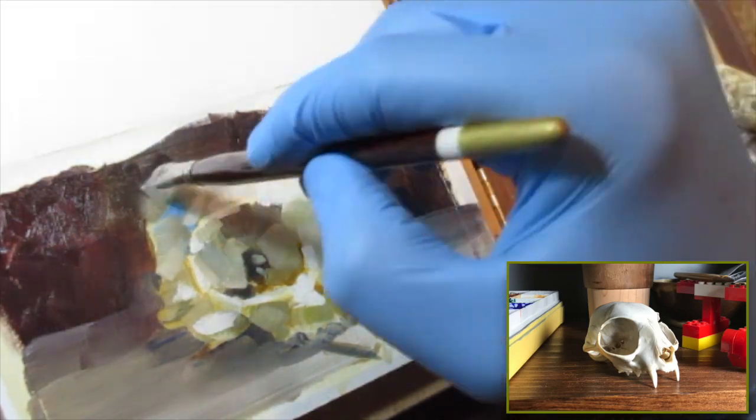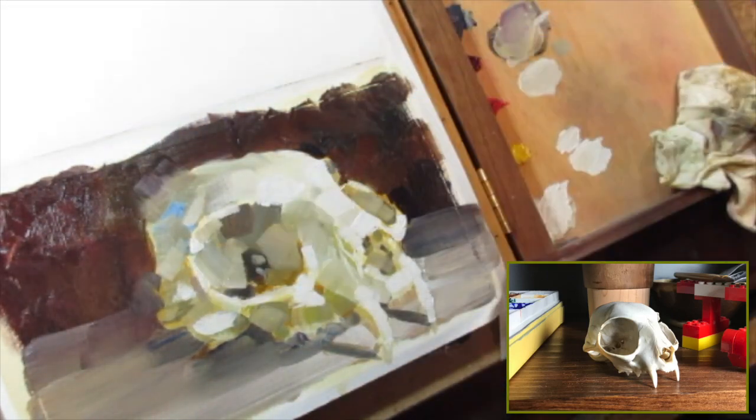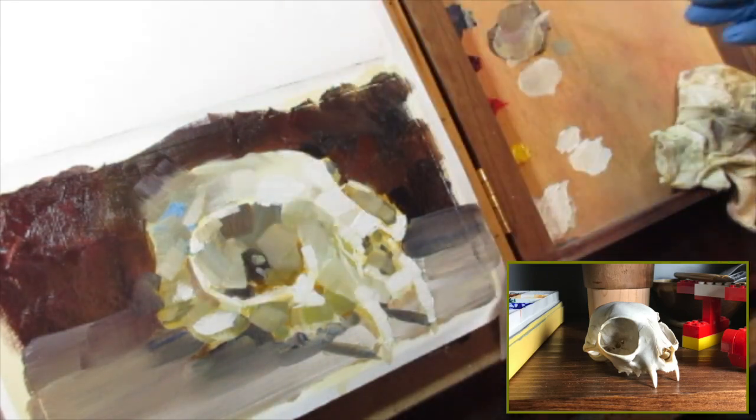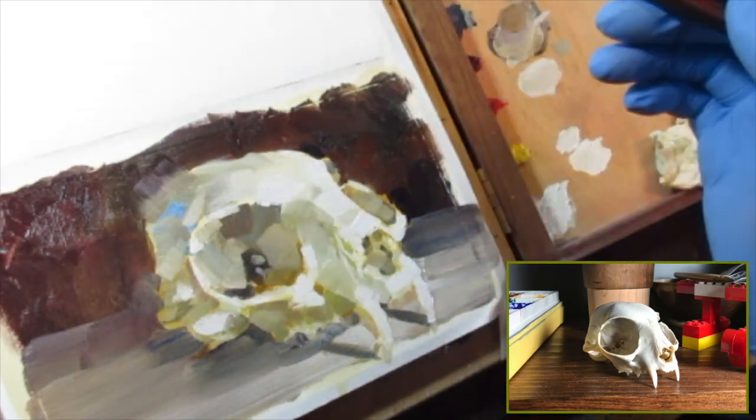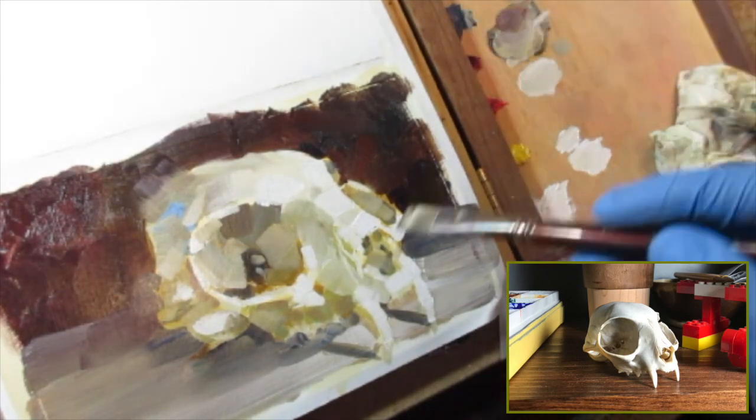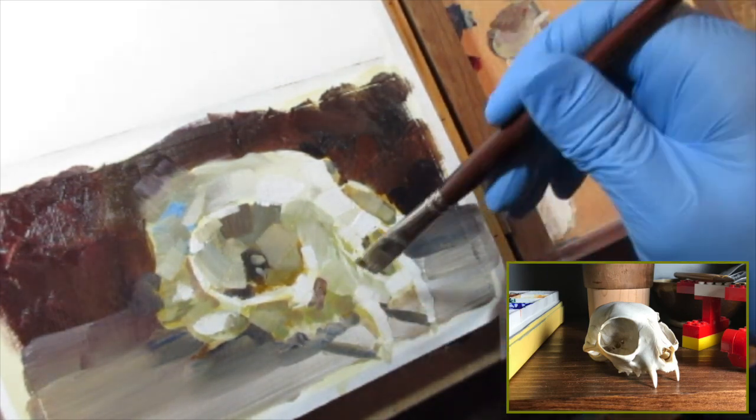Here I am dealing with the edges, and I'm doing that by finding the places that I don't want to draw attention to and then using the brush to kind of nudge and blend — just to knock off the harshness, if that makes sense.